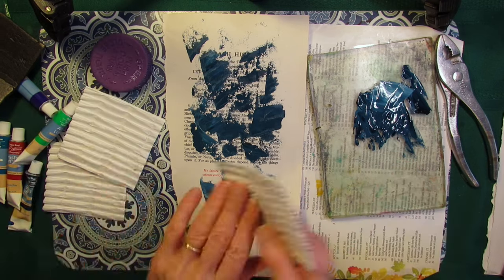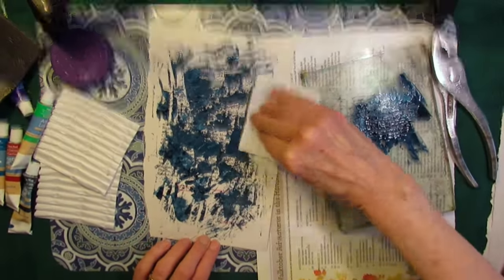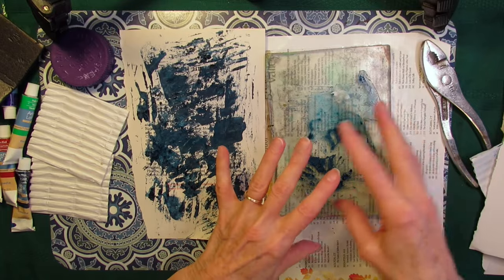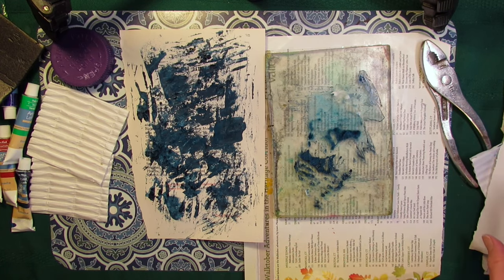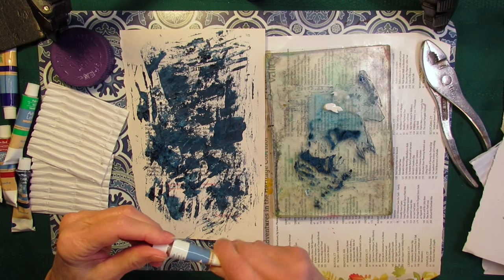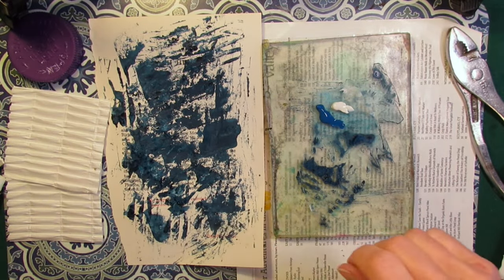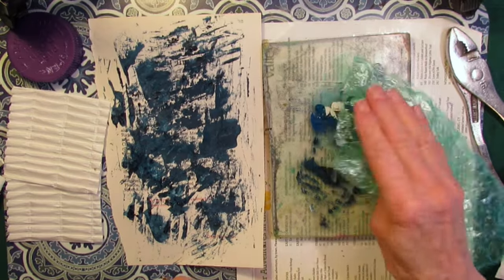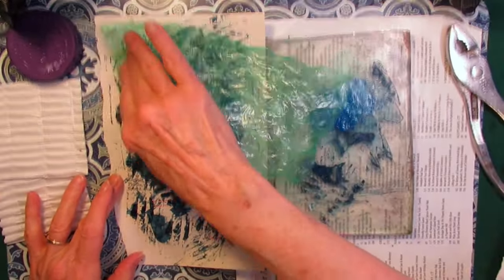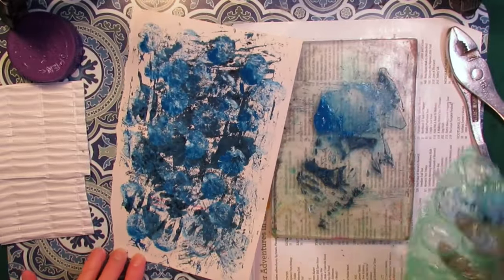This is why I like to work with a gel plate — because any bit of paint that is left on there, I could pick it up with another piece of paper and continue to make painty papers that way. There's some white, but I have a light blue — cerulean blue. Go back to some bubble wrap. I like that — that was fun.